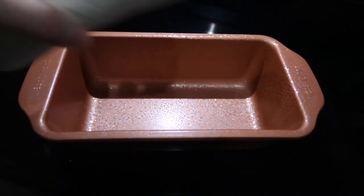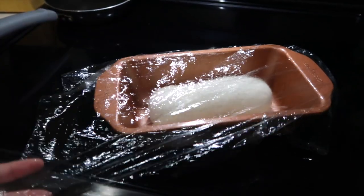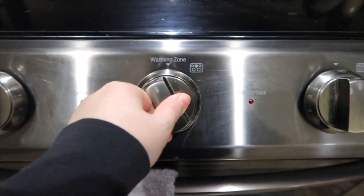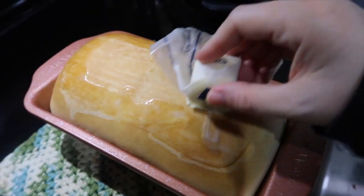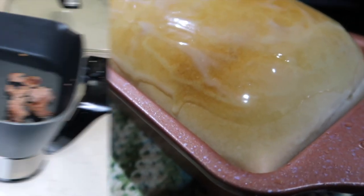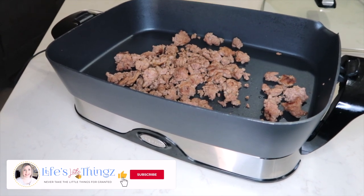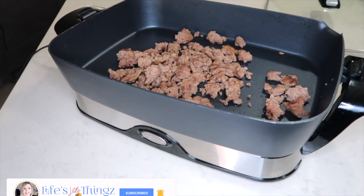I am preparing 10 delicious easy meals. Let's start off with the first meal. Tonight I am making Spanish rice. I have one pound of burger in my electric skillet — I will have this electric skillet linked below.